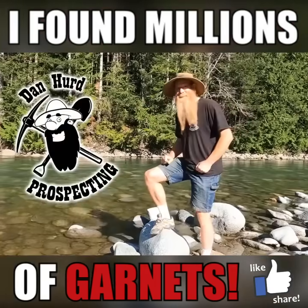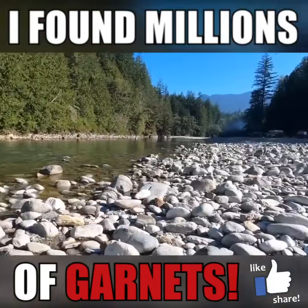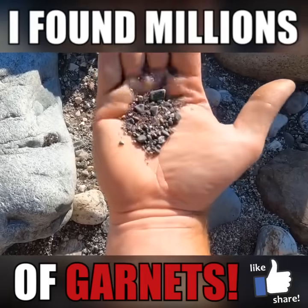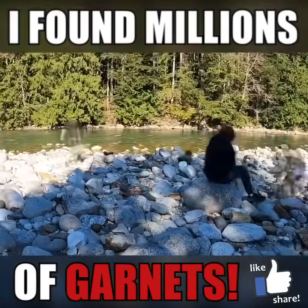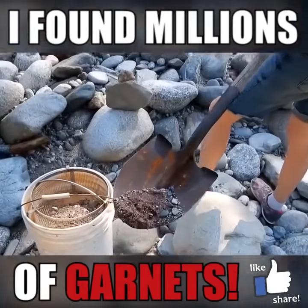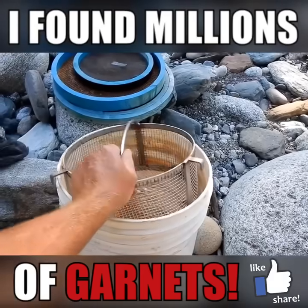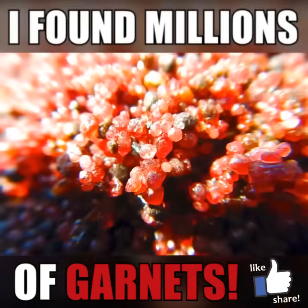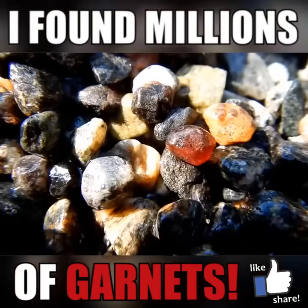Well hello everyone! Dan Hurt with Dan Hurt Prospecting here! Down here on the river bars there are garnets everywhere and lots of them. I probably have a thousand garnets in my hand right now. We're gonna dig buckets and buckets of that stuff, sift it out to different sizes, and then use the gem sieves to see if we can find that one gemstone that's nice and big and beautifully gem-y.